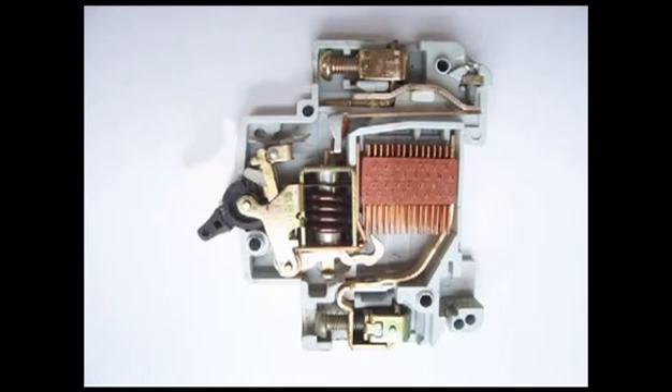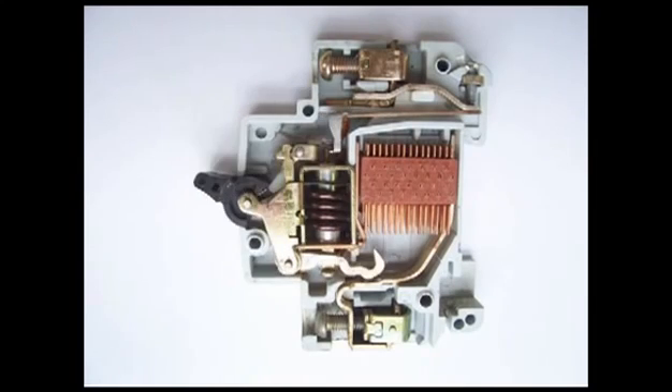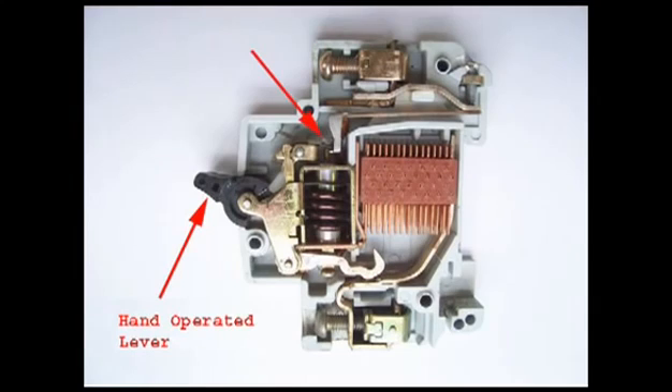When the miniature circuit breaker is required to be switched off manually, the operating lever of the switch is operated by hand. When we do so, the same latch point is displaced.